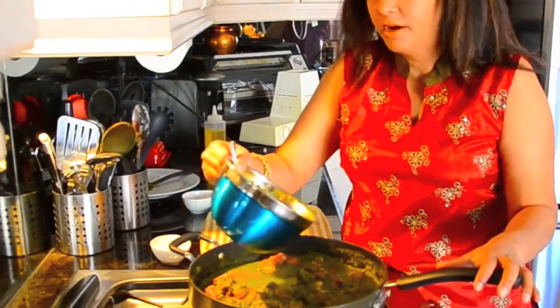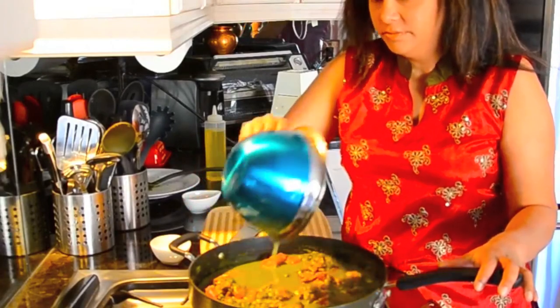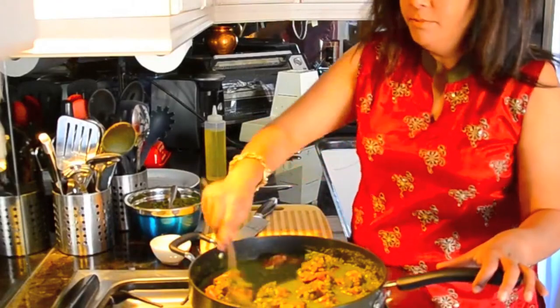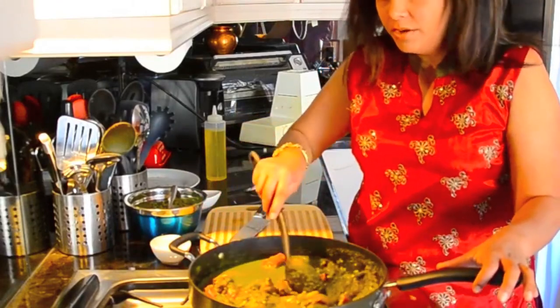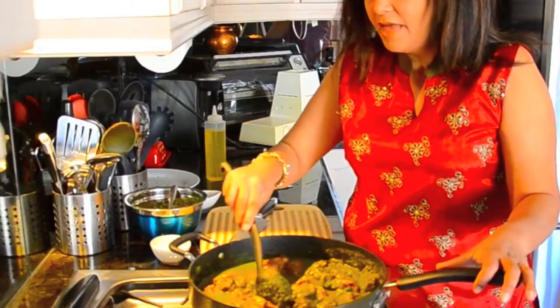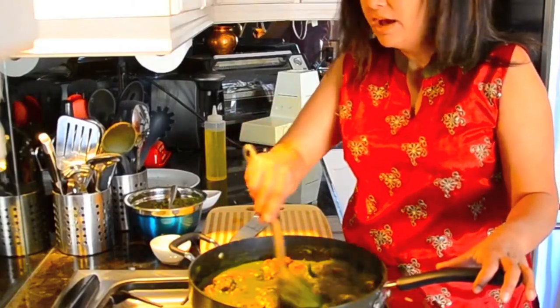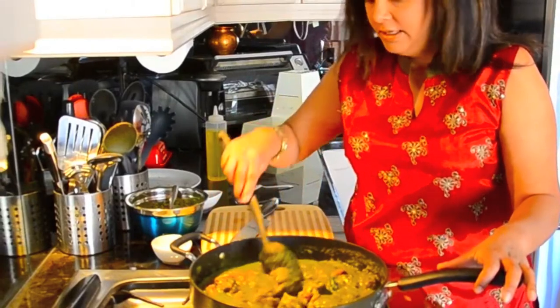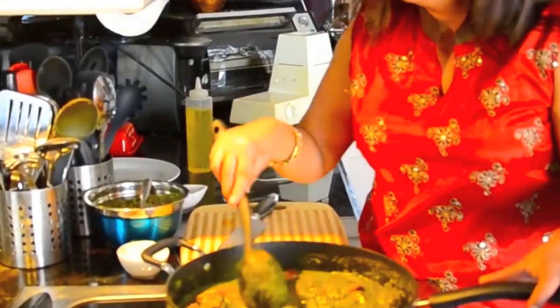Now I'm gonna add some water — you can add about a cup and you might need to add more through the process. Lamb or mutton needs about an hour to an hour and a half to cook. You can use a pressure cooker to speed up the process, but if you don't have one, just put it in a pot, add some water, keep an eye on it and leave it alone.